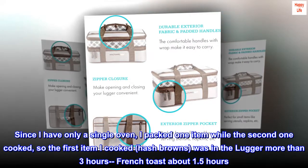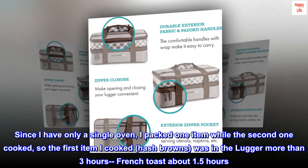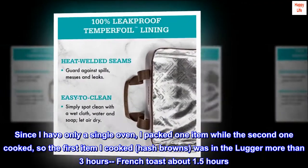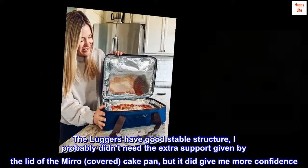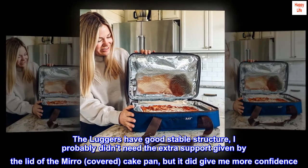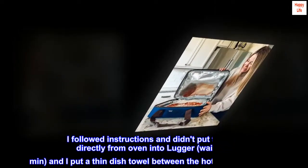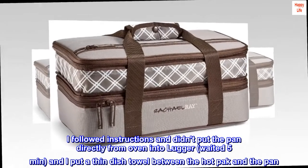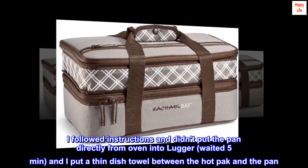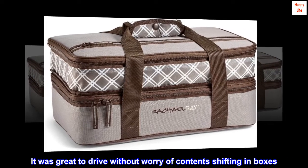Since I have only a single oven, I packed one item while the second one cooked. The first item — hash browns — was in the lugger more than 3 hours; French toast about 1.5 hours. The luggers have good stable structure. I followed instructions and didn't put the pan directly from the oven into the lugger — waited 5 minutes and put a thin dish towel between the hot pack and the pan. It was great to drive without worry of contents shifting.